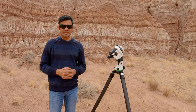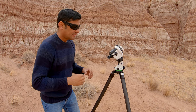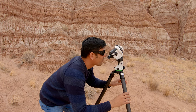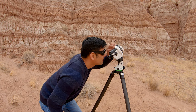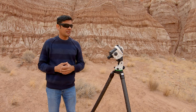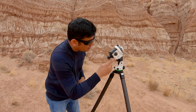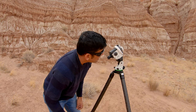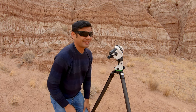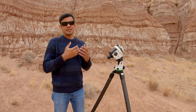Once the mount is pointing in the general direction of Polaris, make fine adjustments by keeping your eye just above the top of the mount and adjusting the tripod legs until you can see Polaris centered just above the mount. That helps you see Polaris in the reticle. There's also a hole on the right side of the mount — look through that and adjust your tripod until Polaris appears in the hole, then you'll be able to see it in the reticle and proceed with polar alignment.